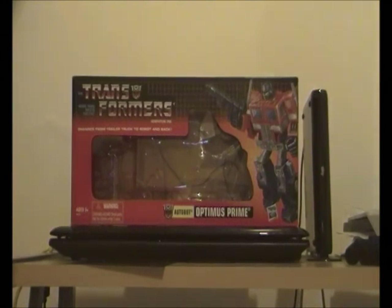Hey guys, today I'm doing a special Transformers G1 video review on Transformers Generation 1 Optimus Prime.